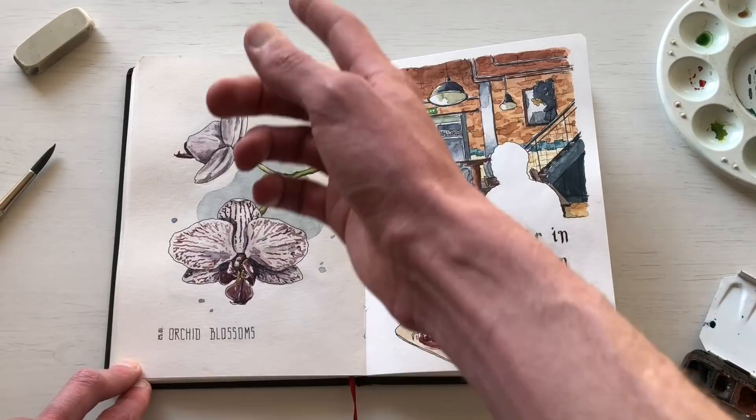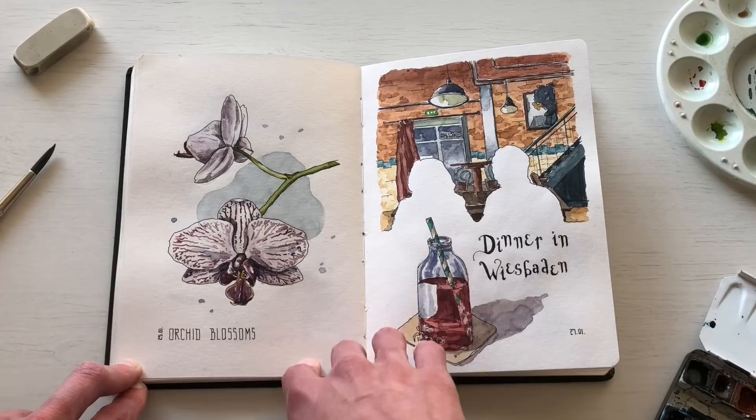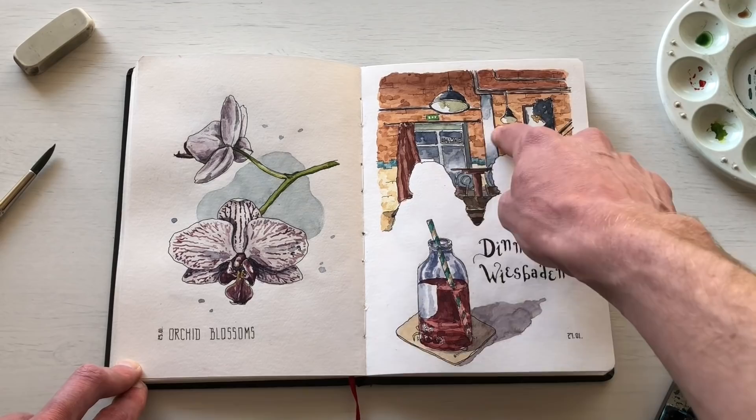My orchid started blossoming in January so I sketched it — it was fun to sketch something green in the middle of winter. Then I had dinner one night with sketchers in Wiesbaden, near Frankfurt. I did contour figures but focused on the foreground: a drink I was having, and also the background of the bar.